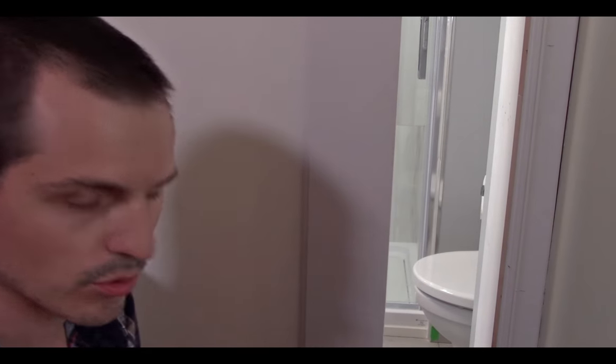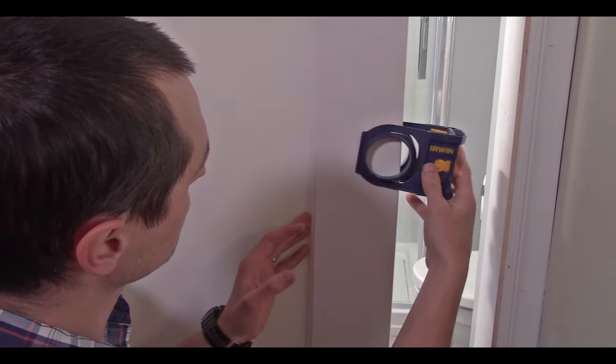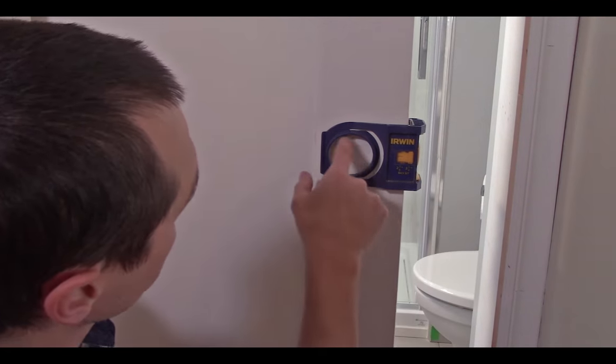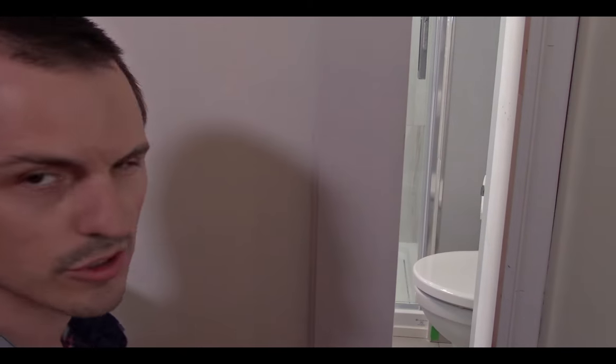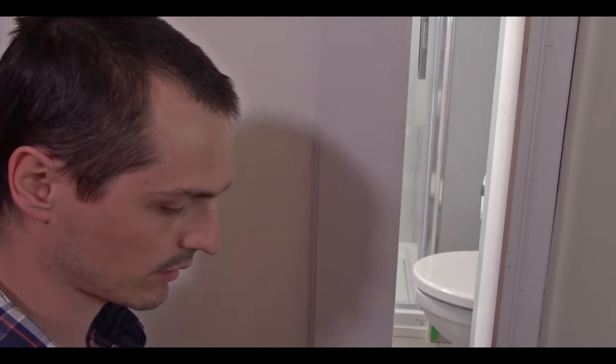This Irwin door handle jig has a few different options. You can do a two and three-eighths inch backset or a two and three-quarter inch backset, and what that means is it gives you the chance to put the hole where you want it. Most door handles will accommodate both, but I'd double check before you commit to a hole. Two and three-quarters would be a little too far back for me, so I'm going to go two and three-eighths, which is what I use 99 times out of 100.